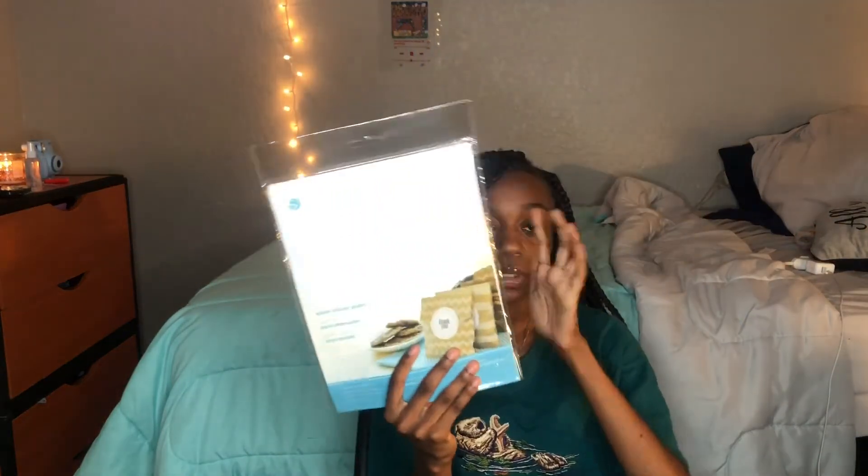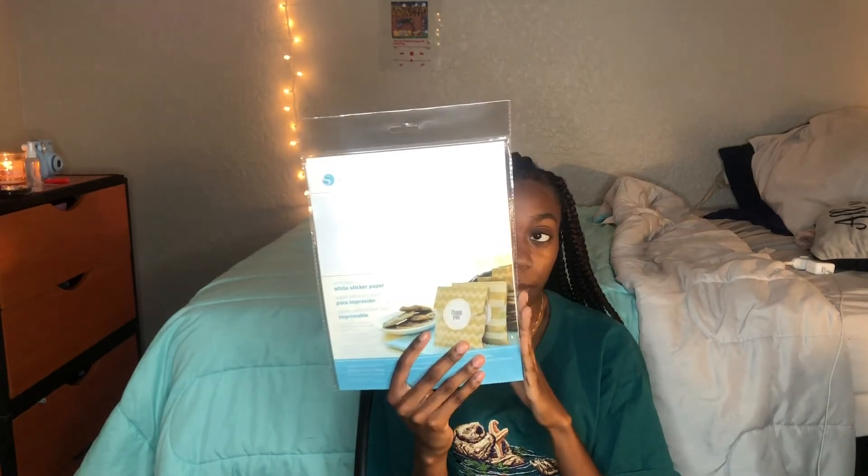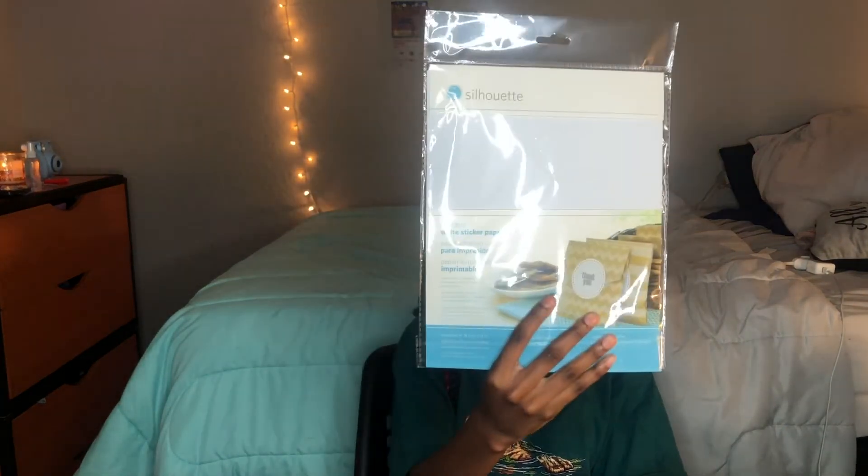I also got this Silhouette brand vinyl — even though it's Silhouette brand, you can still use it for your Cricut machine, and these are for stickers as well. Last but not least, I got the weeding tool. The weeding tool helps with weeding out hard-to-get pieces of your vinyl. For my business labels, the letter B between other letters is so hard to get out, but this weeder will help. I think you also need something called a squeegee — I'm going to get one of those tomorrow.